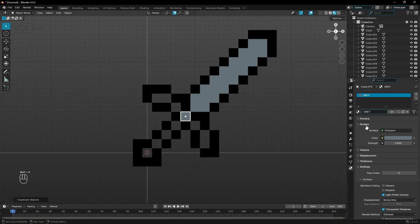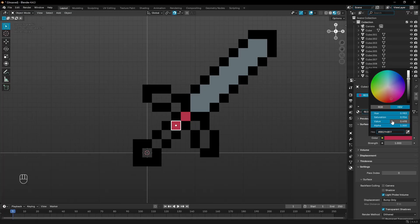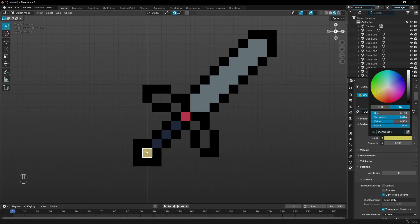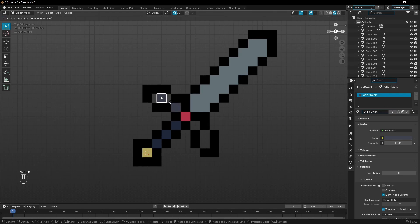For the next material, I'll grab this, hit Shift+D, place that piece, click the material slot number, and change this to red — a nice little red, maybe like a ruby or something. Then Shift+D duplicate again, click that slot, and change it to another color — a little bit of a darker blue, just to give it a different look. Same thing down here: we'll call this one gold and make it a super simple gold color. For the side pieces, we'll grab this material and make it a darker gray than the blade.